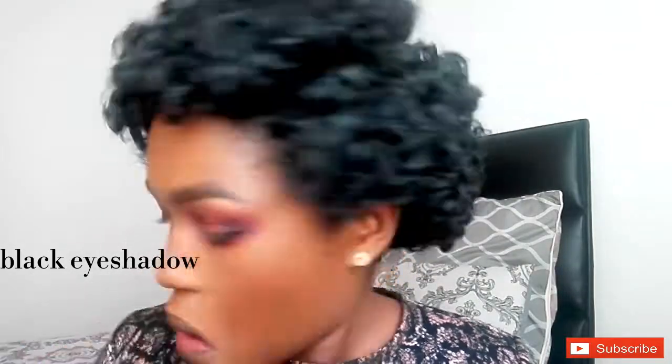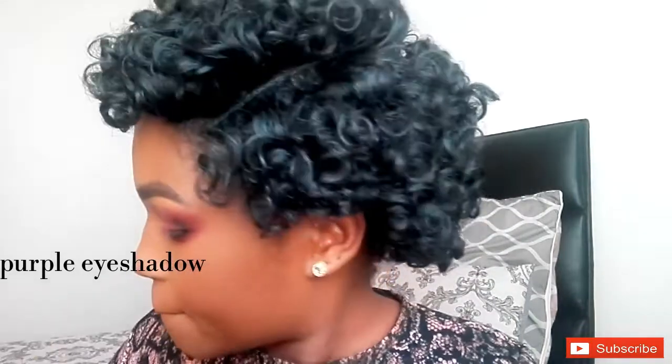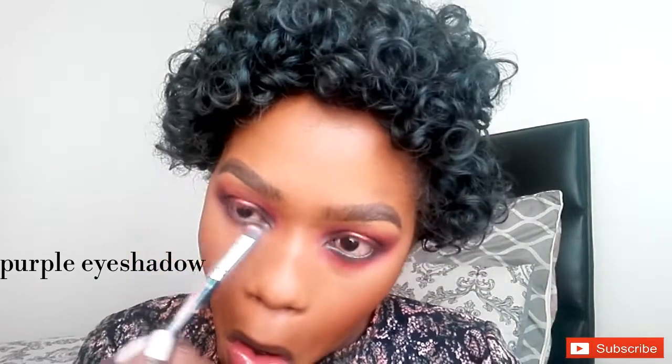Now I'm just going to do my bottom lash line — black eyeliner, purple eyeshadow, black eyeshadow, pink eyeshadow — exactly what we did on top, we're gonna do on the bottom. Now I'm done and I'm just going to do my mascara before I pop on my lashes — I already put glue on them, they're getting tackier.